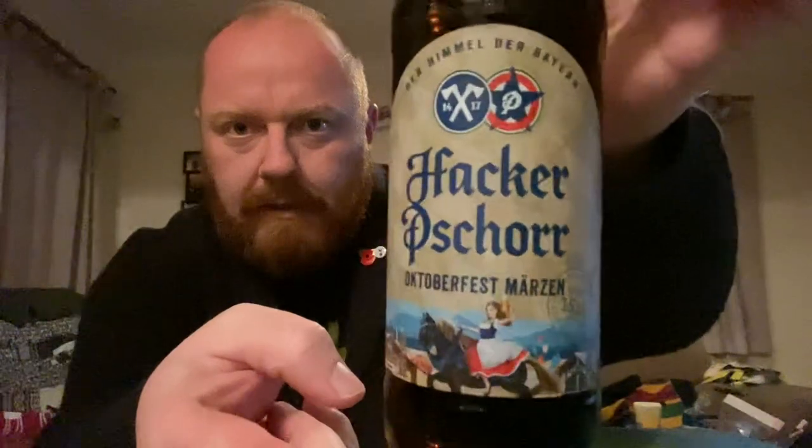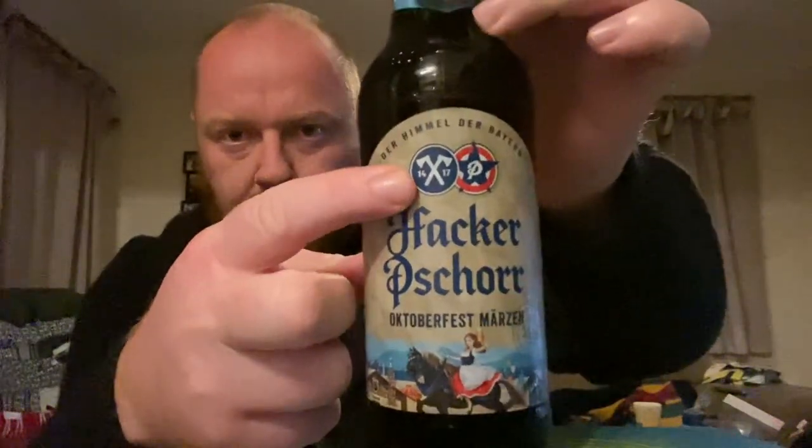Oktoberfest Märzen coming in at 5.8% ABV. Let's have a look at the artwork — there's the Hackers4 logo, the two axes, very nice indeed. I'm not sure where these guys are based, but it's a 5.8% ABV, around a litre bottle, and I can't see a word of English on it — not one. But never mind, it's a beautiful looking bottle and it's got a flippy top.